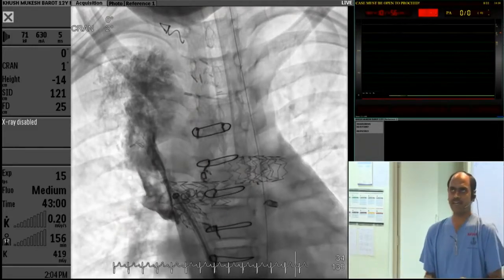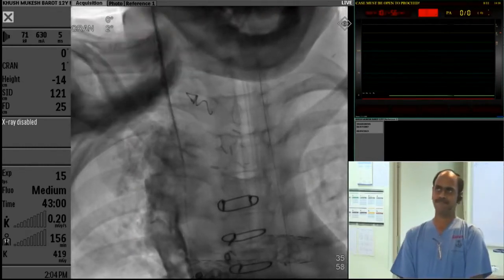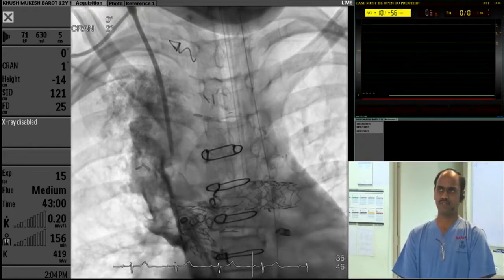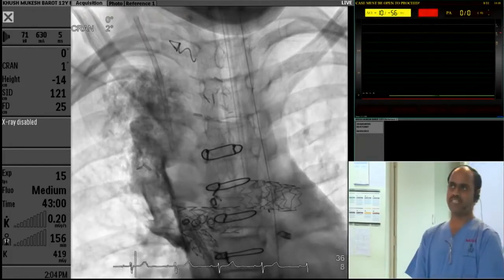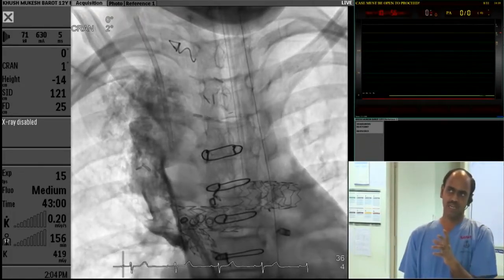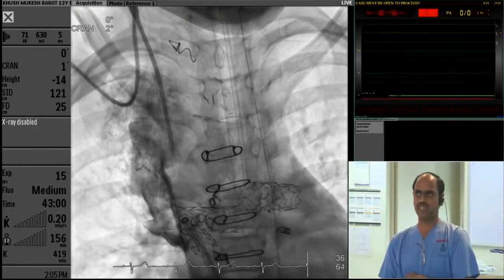The next step I did was I took a neck puncture. I went in with a sheath and injected. There is a retro-aortic innominate vein in this patient — there is a right aortic arch, and what you are seeing is a retro-aortic innominate vein below the right aortic arch.